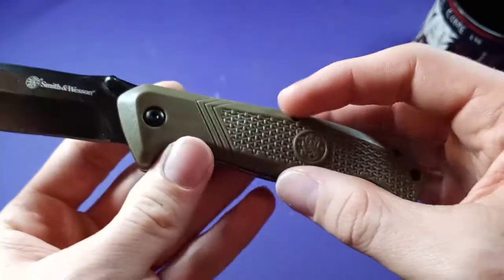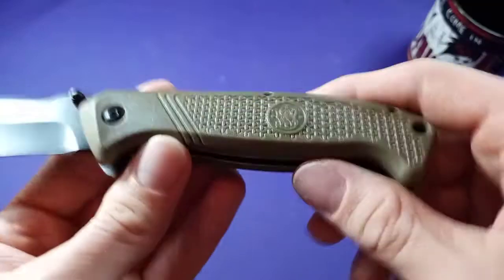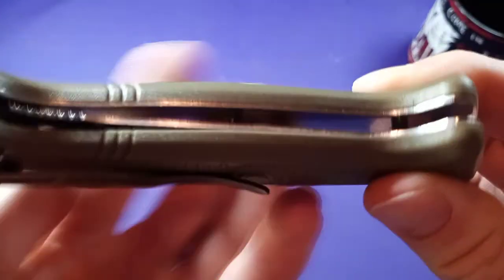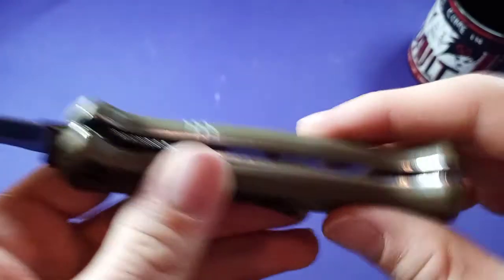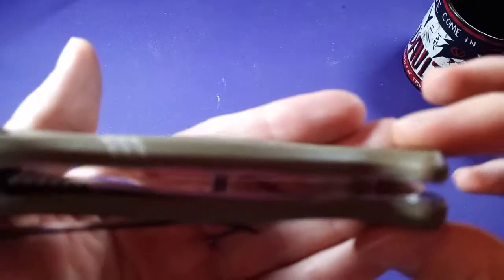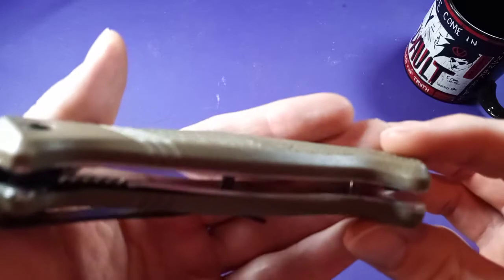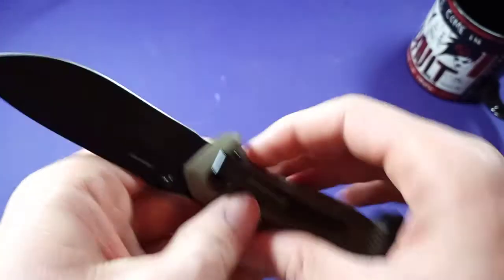The handle is what you'd call a high-strength polymer — it's actually not that bad. Polymer is usually pretty cheap, but at least it's backed up well. Polymer is usually not the strongest thing in the world, but it's okay. Luckily it's backed up by steel liners which are not cut out, so it's a full liner.